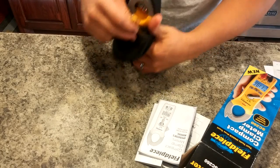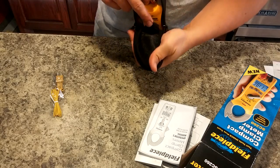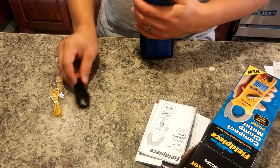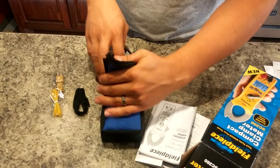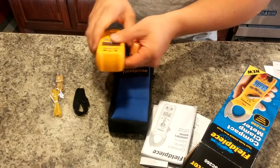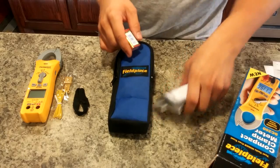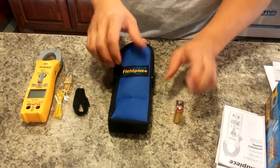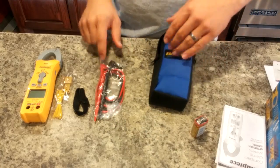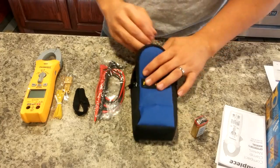We've got this sticking out — looks like it's a temperature probe, that's in kind of the front pocket here. And then there's a little cable management tie there, which is kind of nice. Here is the meter itself. And then we've got a 9-volt battery and your test leads. Other than that, that's everything that is in this case.